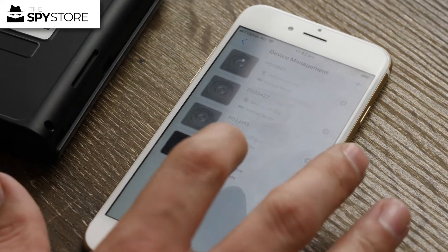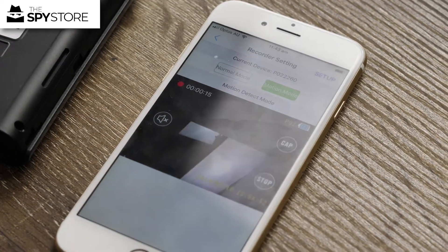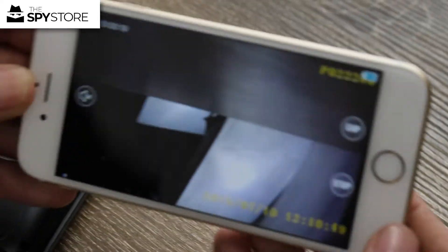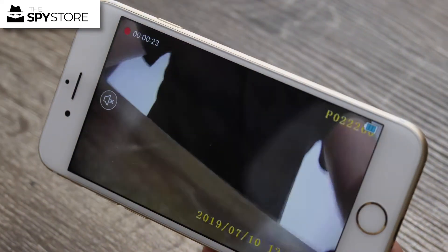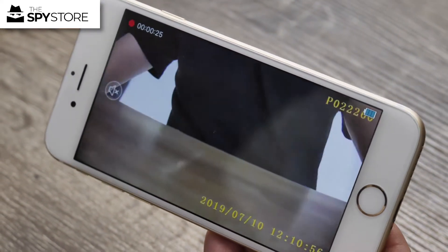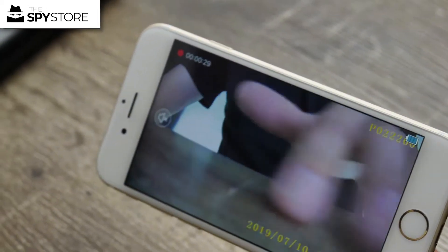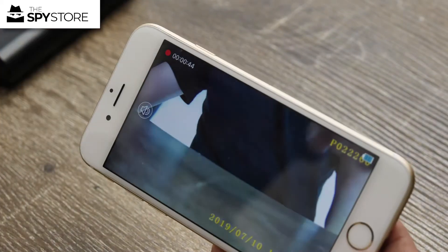Now it says Device Online, Normal Mode. I can click on that, go to Record Setting, and it's been triggered for movement. If I turn the phone around you can see my hand — so if I wanted to, I could turn the audio on and that will be recorded on there.